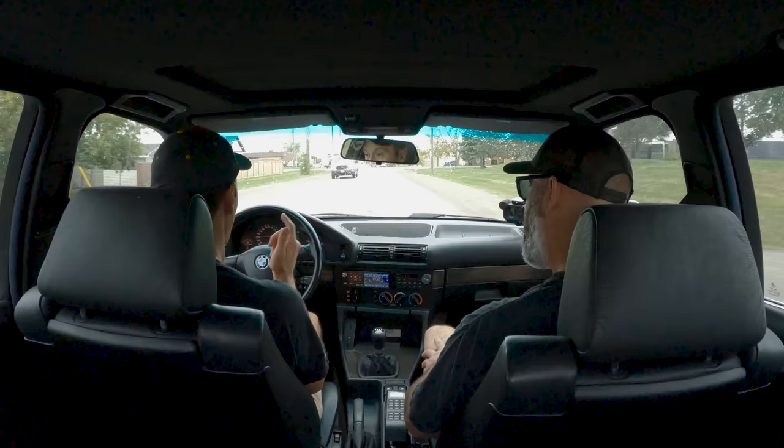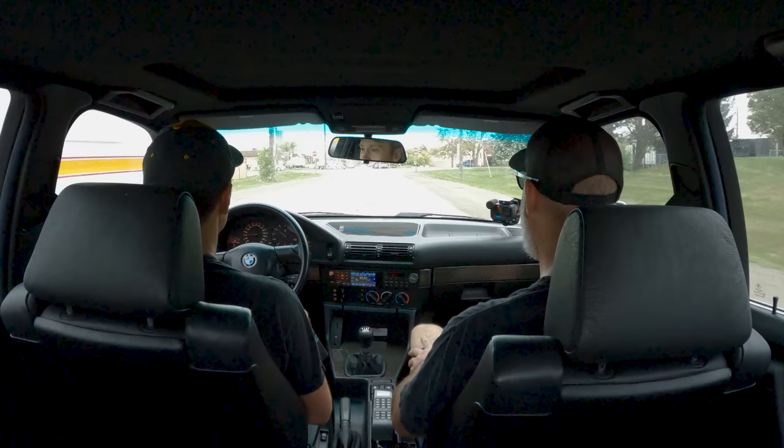If you guys haven't watched the prior video series, we did all the suspension and the car drives great. It was running great. And I have a fog light error — of course I do, because it's a BMW. But everything mechanically at this point should be good to go.